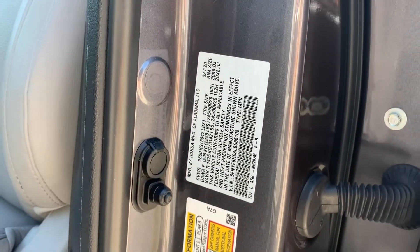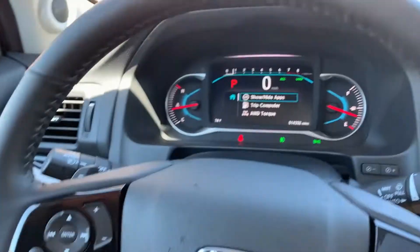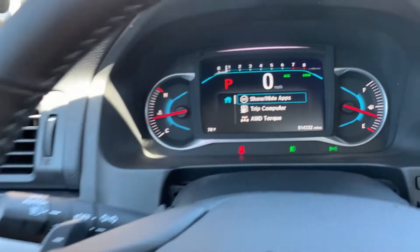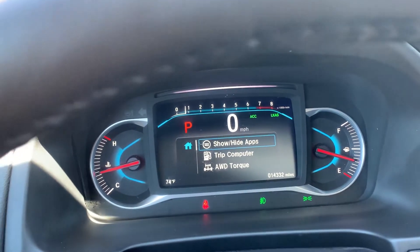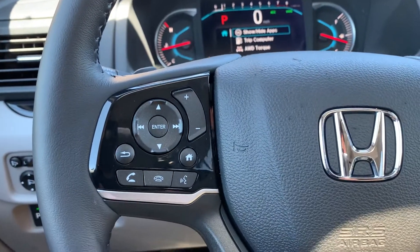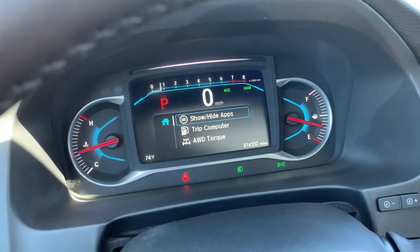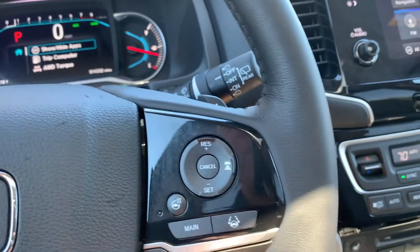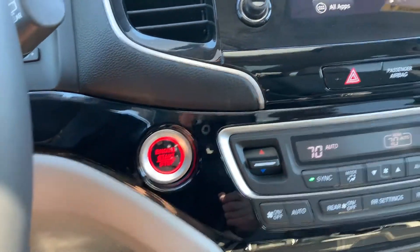Here's your VIN right there. As we look down here, you'll see that it has 14,332 miles. You also have paddle shifters in this model. You're going to have your push-to-talk and your trip computer toggles, your stereo, and your heated steering wheel. As you come over here you're going to have your push button start.